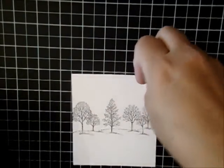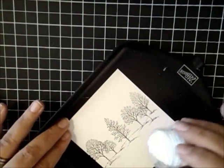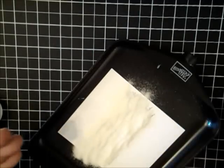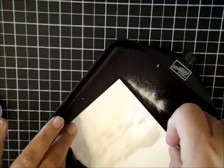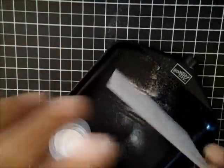Now while that Versamark ink is wet, I want to go ahead and add some crystal clear embossing powder. One of the reasons I chose Stazon ink rather than our classic ink is I wanted to make sure that it wouldn't smear in any way, and Stazon is a permanent ink — so it really is the best choice for this type of project. I'm just going to go ahead and get that back in there, cap off that extra, and get that off.